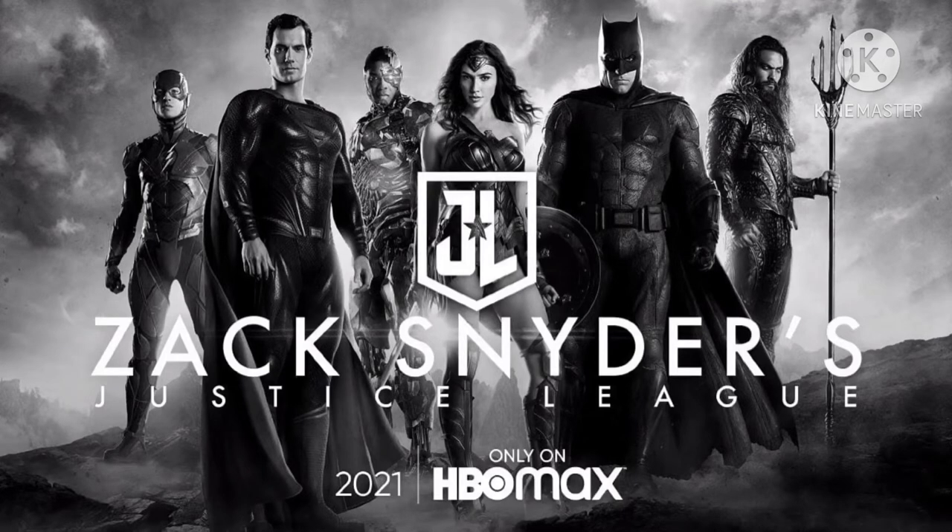Hi guys, welcome back to the channel. I'm the Viking, and I want to do a quick video about what actually is Zack Snyder's Justice League in 2021, because for years we fought for a 214-minute version. That's what Zack hinted, that's what the runtime was, that's the cut he showed Warner Brothers - the cut they didn't like - and Josh Whedon was brought in. We know all that stuff, but for years we fought for the 214 cut of Justice League.